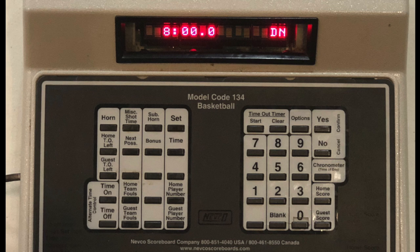Remember that scoring and foul counts are both additive, so after you press the button of whatever it is you need to increase, you just have to add one, two, or three to that number.